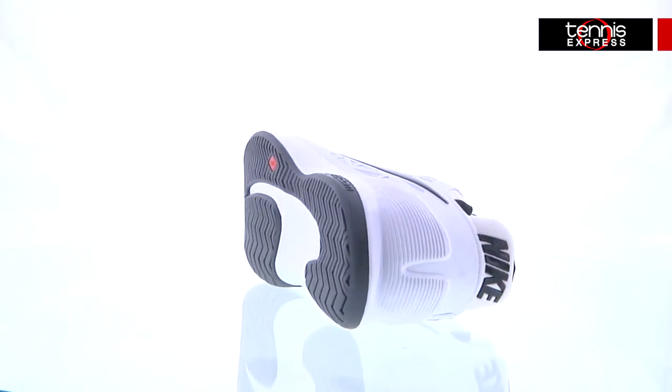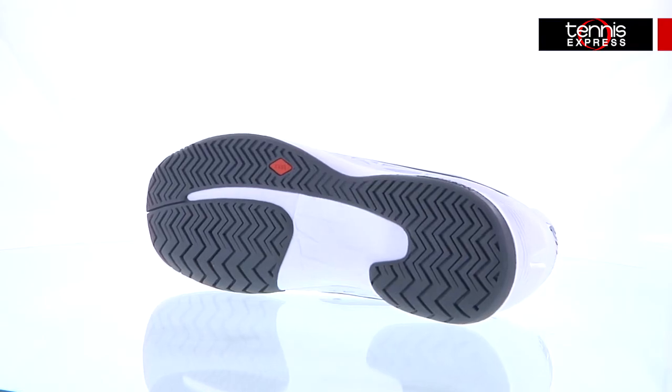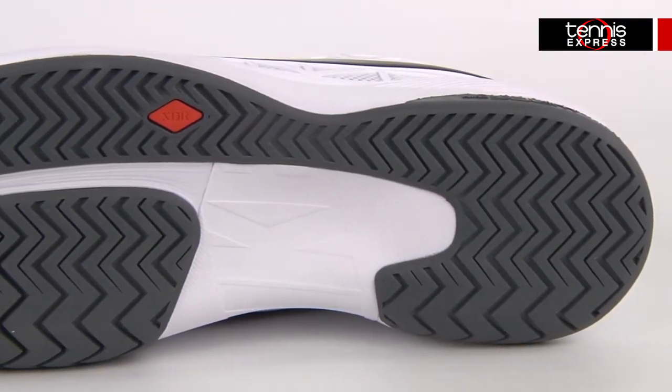XDR rubber on the outsole provides outstanding durability, which is important for me because I typically go through shoes in four months or less. Fortunately, these shoes come with Nike's six-month outsole warranty, so when I wear them out, Nike has me covered.